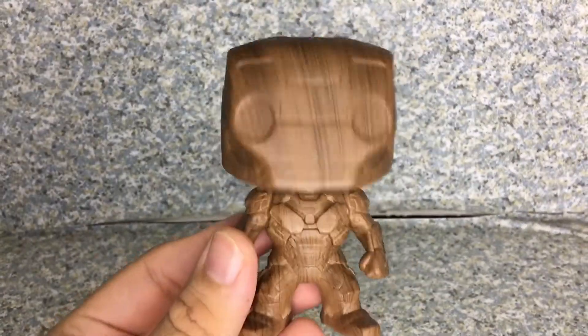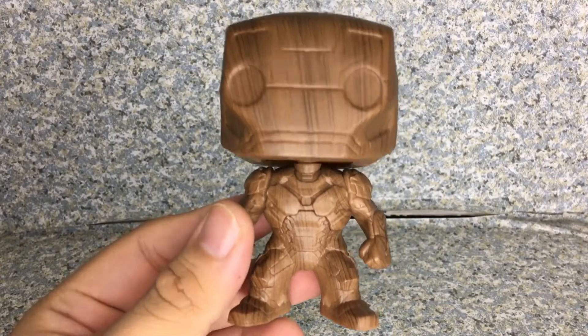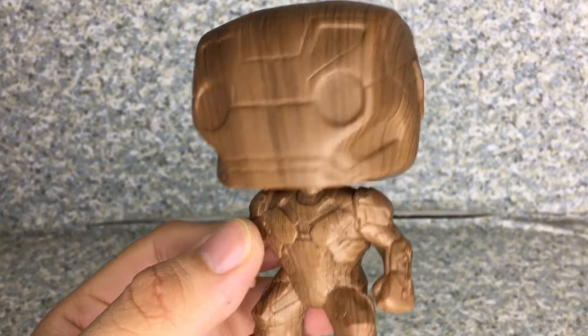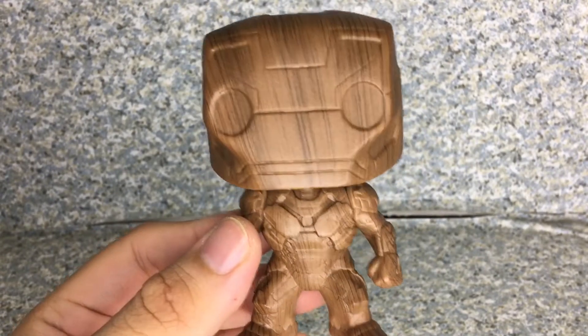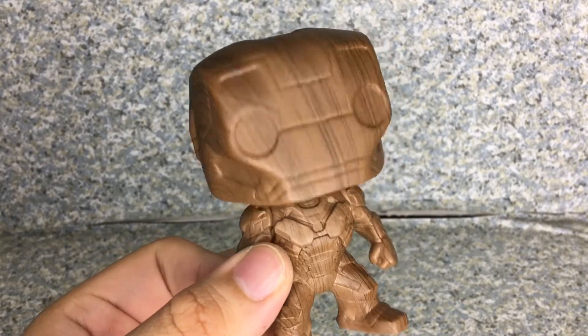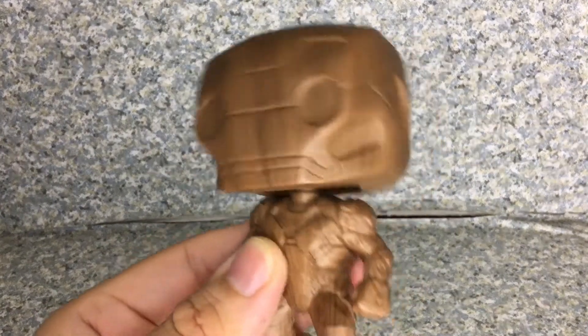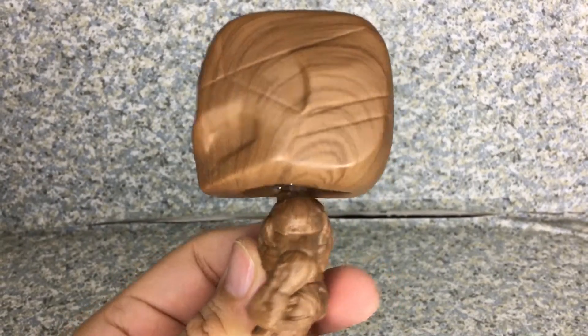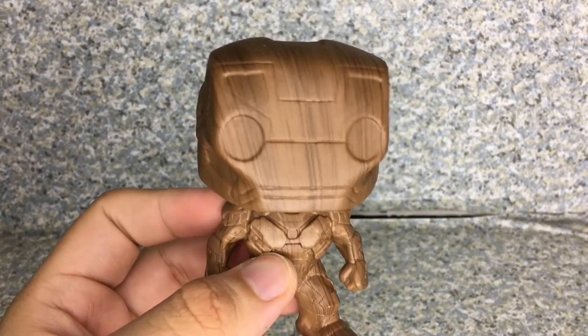The body is pretty much exactly the same body as the Captain America Civil War version of Iron Man, but I don't have the original — I think I have the one where his face is lifted up. I really like how the head sculpt looks on the Iron Man helmet. They did a great job with the sculpt on him. Not too bad on the head here.